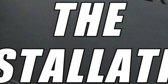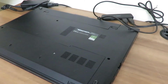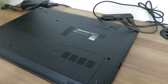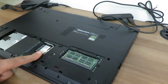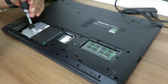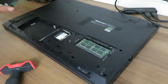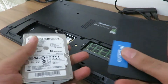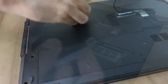So without any further delay, let's get this installation started. First things first, switch off the laptop, unplug the power cord and remove the battery. Open this screw and you should be able to access the hardware slot. You can now see the HDD, the Wi-Fi antenna and the RAM. Unscrew the screws holding the HDD in place, and with that your HDD is out. The first thing you'll note is how light the SSD is compared to the HDD. You can also remove the installation sheet fixed to the HDD.